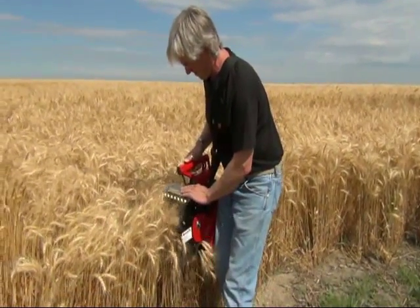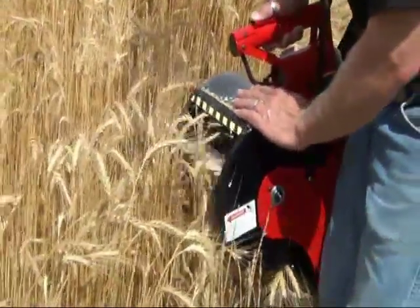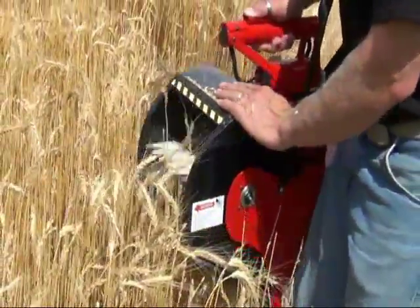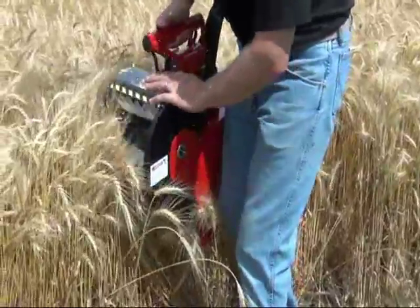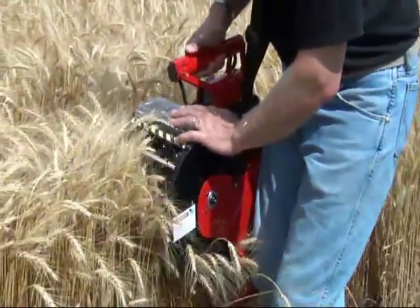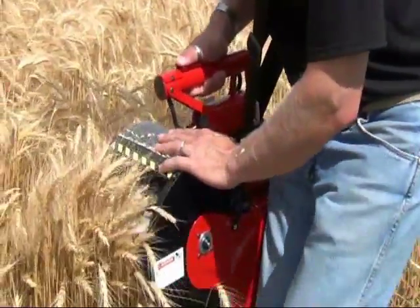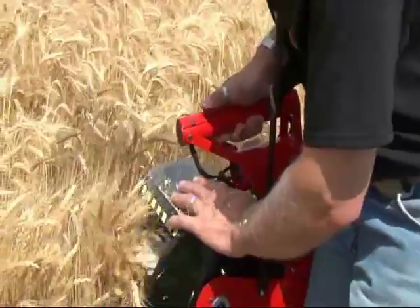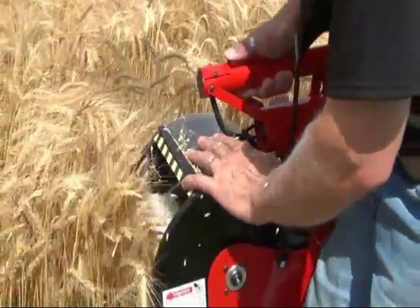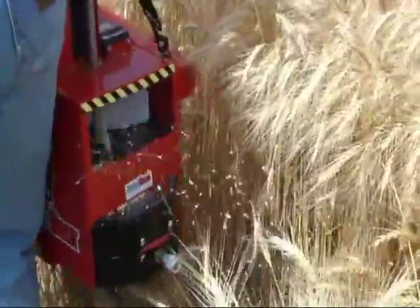Stop suddenly only during an emergency. During normal operation, stop your Grain Goat slowly to avoid shear pin damage. Walk forward slowly, keeping the Grain Goat fairly level — tipping too far forward or backward will cause grain loss. Different varieties of the same crop will have different threshing characteristics. Running the Grain Goat at full speed can harvest more quickly but can cause excessive shattering.